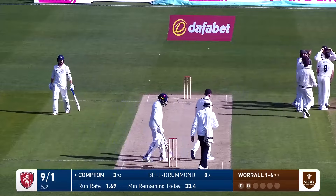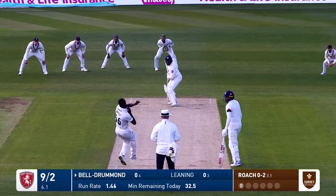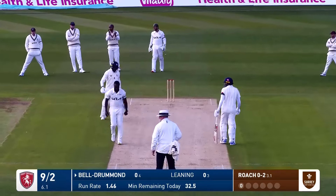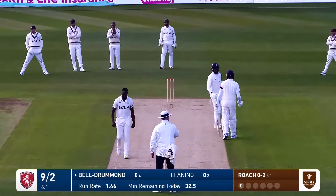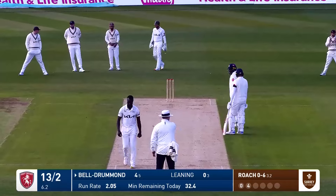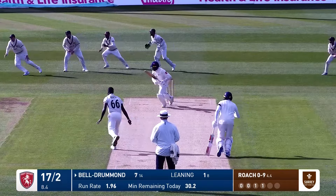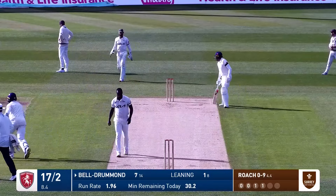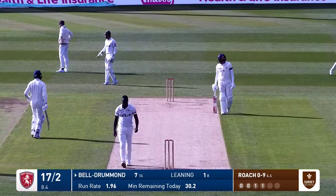Here's Roach in again and this one driven beautifully by Bell Drummond through the offside, going to run away down towards the boundary. Here's Roach to Bell Drummond who's forward and just opens the face of the bat, runs this down towards third man — will it go all the way? It does go all the way.